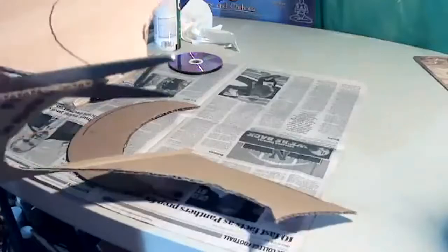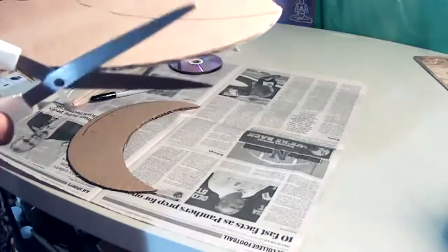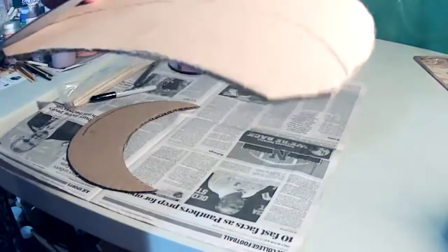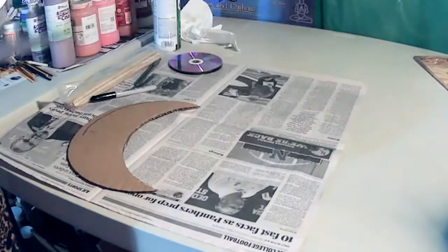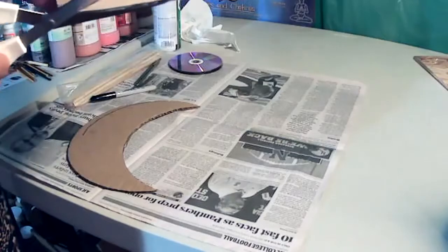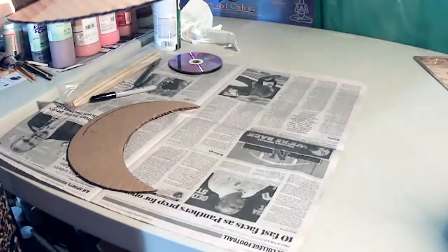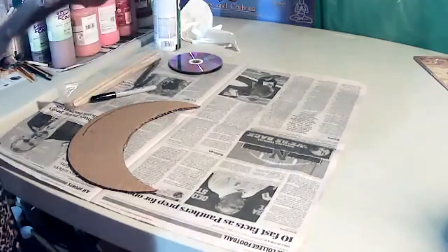I want to speak with you all to see if you have any ideas about what you're actually going to be making. The pieces with the CDs are going to go into basically the mosaics, and you can create what you want to create in a functionality type of style.